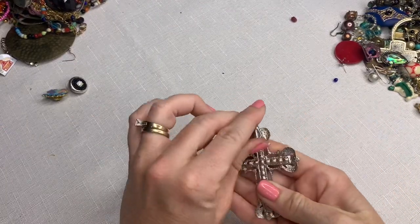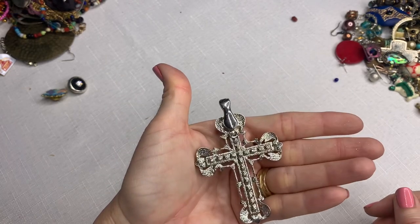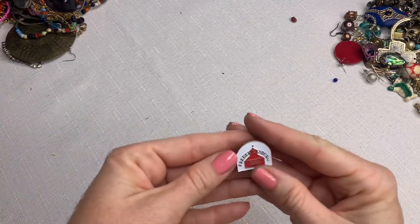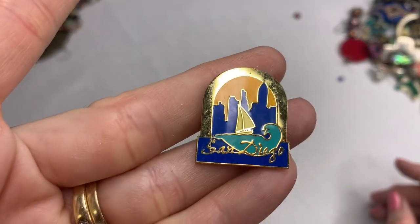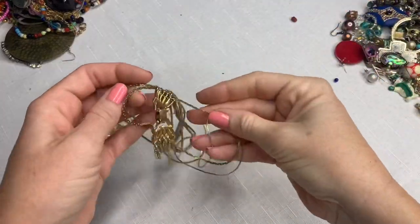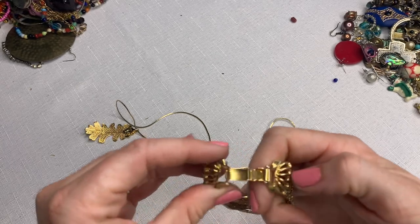It is one of those magnetic pendants — R-A. One of the rhinestones is missing, but that's an easy fix. Alaska, Fredericksburg, San Diego — that's where I am! Bought a box of jewelry from Texas and got a San Diego pin. This is a vintage bracelet with quite a bit of fading, no brands. It was cool at one point.